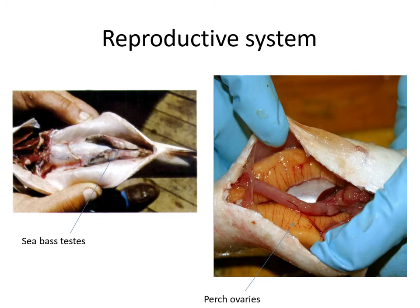Moving on to the reproductive system, which is highly variable depending on species. The eggs and milt can look quite different — sea bass testes appear as whitish milt within strange structures, while perch have ovaries of a different form. Generally, you won't see the reproductive organs unless the fish is maturing, at which point they can fill the entire body cavity — a maturing wild salmon can have eggs occupying almost the full cavity with other organs pushed to just a square inch at the top.